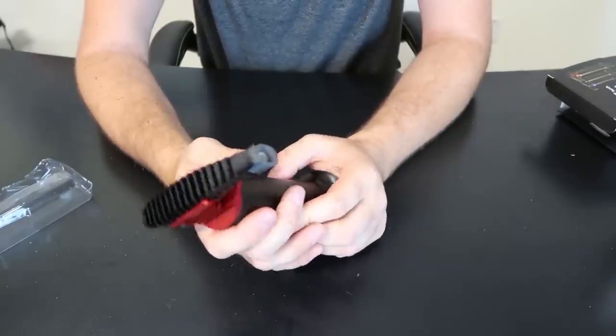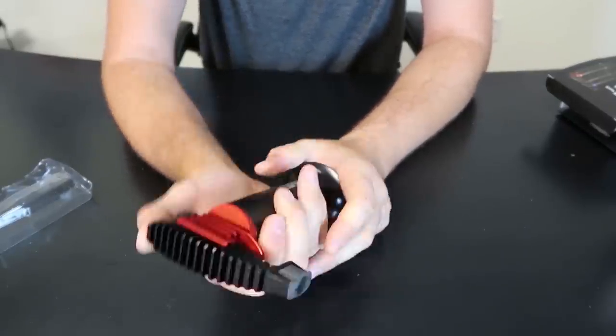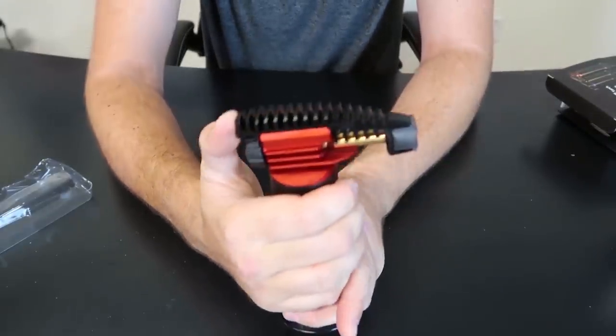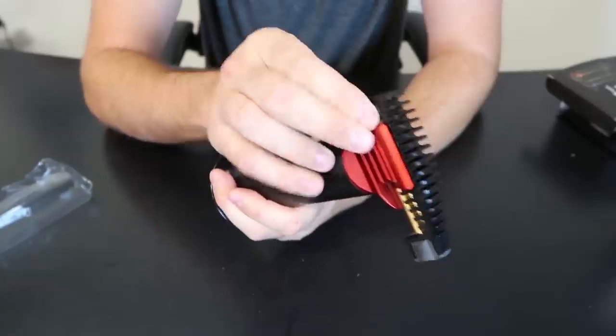So let's figure out how to actually turn it on and off. Wow! The whole top over here will move. So this is on and this is off right here.